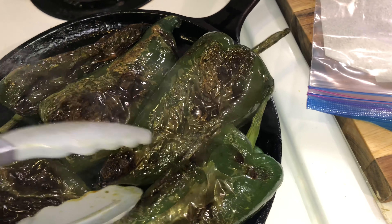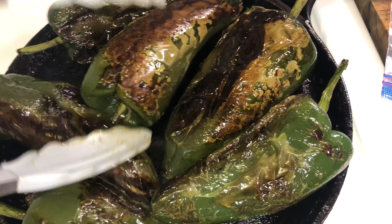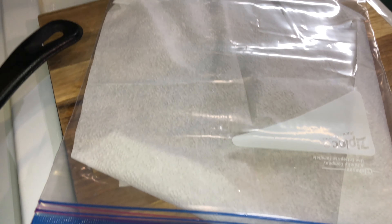As soon as the chilies are nice and brown and charred on all sides, you want to put them in a ziploc bag. I also added a paper towel to the ziploc — it just helps to remove the skin off the chilies a lot better.